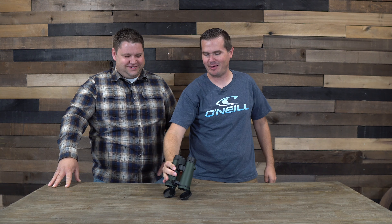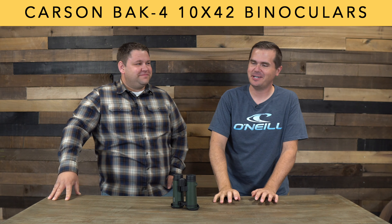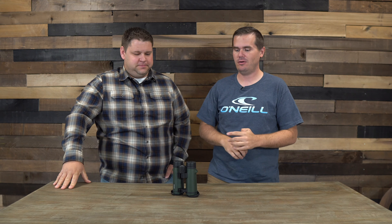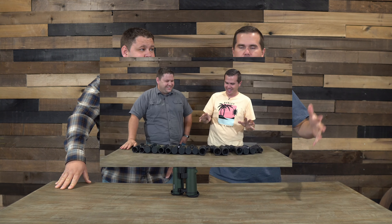Today we are reviewing the Carson BAK4 10x42 binoculars. We're really excited about this one — maybe a little bit too much — because we filled this table with a whole bunch of different binoculars in a much larger review that you should definitely check out after this video, where we highlight just the best binoculars we found in our ridiculously extensive testing. But today we're focusing all on these Carsons, and they're a very solid choice.